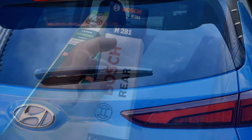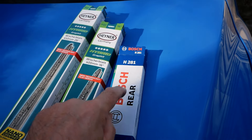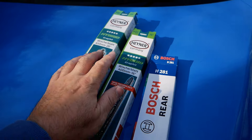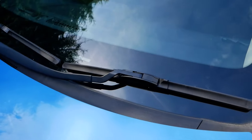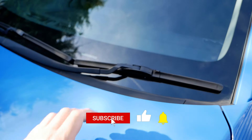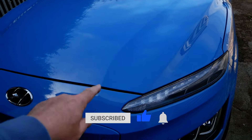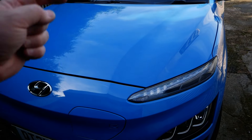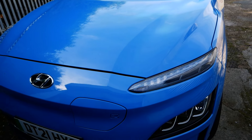That Bosch rear wiper is an H281 and I'll put links to that and the Hainer wipers in the video description below. If you found it useful, as always please click the thumbs up — that really does help. Do subscribe to the channel, and if you want to know more about the Hyundai Kona EV there's a link below to a playlist where you can see other videos I've made. I'll see you on the next one.